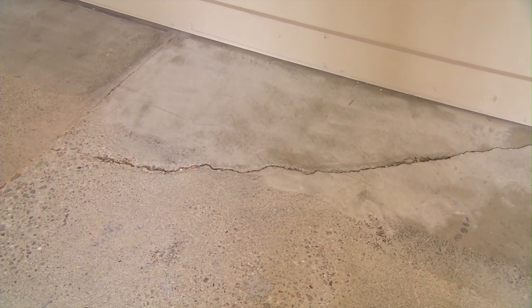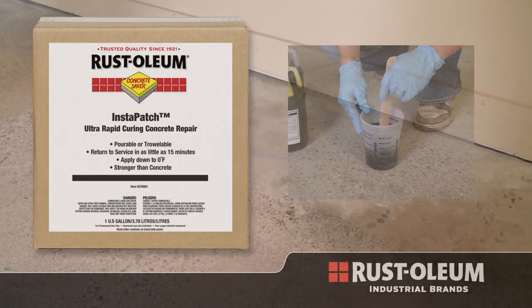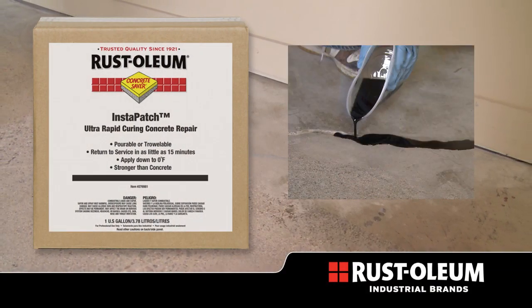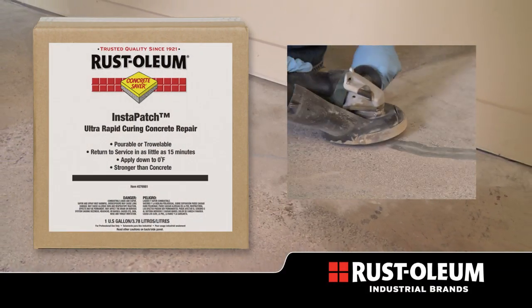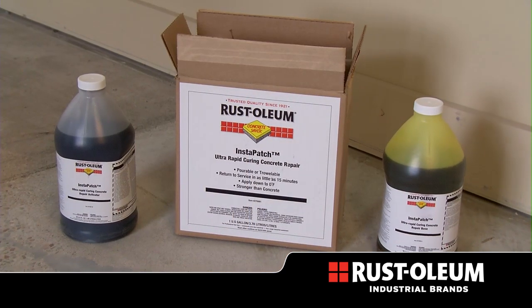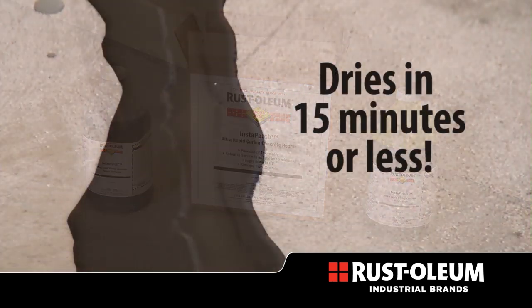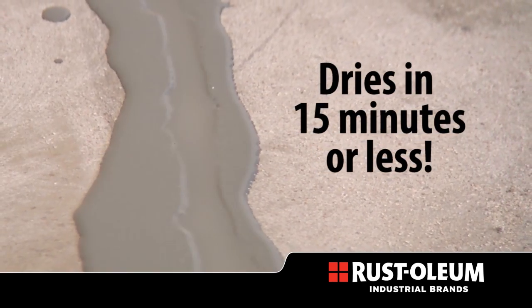Need to repair a damaged concrete floor but can't afford downtime? Now with Instapatch, from Rust-Oleum Industrial Brands, you can fix your floor and get it back to service in 15 minutes or less. Instapatch is a two-component polyurea concrete patching material that dries in 15 minutes or less.